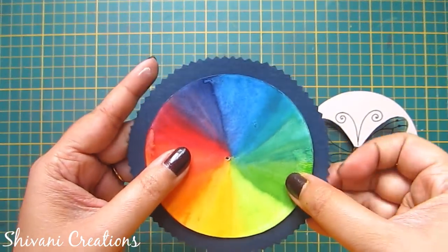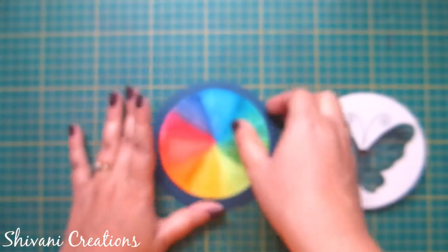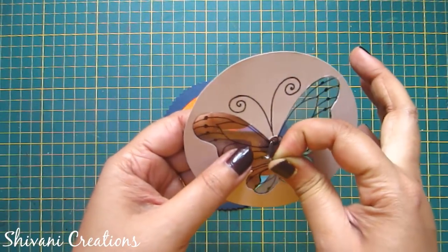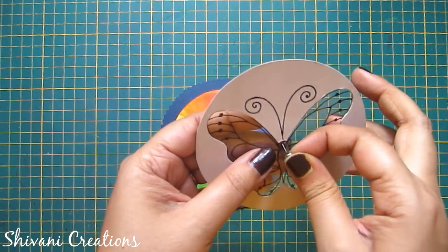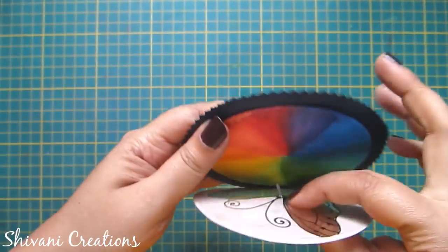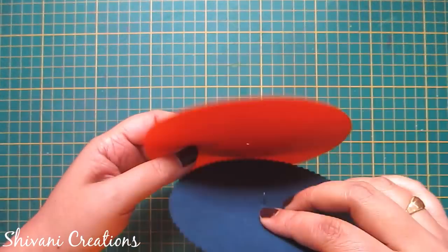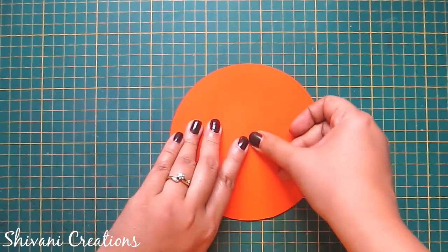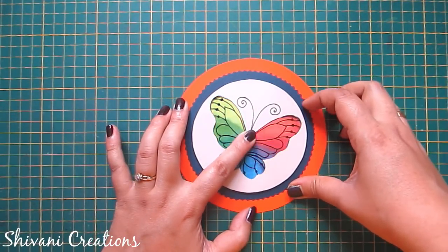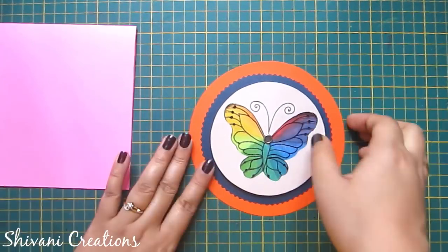Now it's completely dried, so I will connect this colorful circle cardstock on top of the blue color cardstock — just match the center and connect. I created a hole in both cardstocks at the center. Now I am inserting this brad through the butterfly, then through the blue circle as well, and also through the orange color cardstock. Fold the brad from the back side. Now you can rotate the blue color disc and see how the butterfly changes its color.